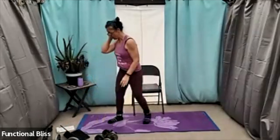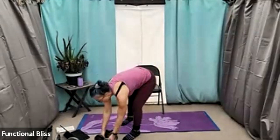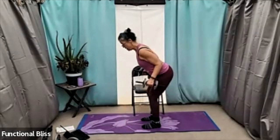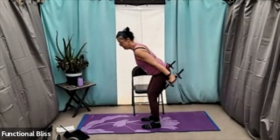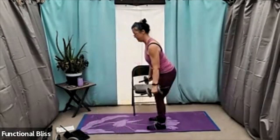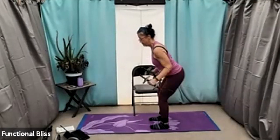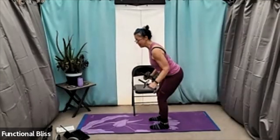Up next, we have a tricep kickback. You can use those same weights, or go a little lighter. Feet hip-width apart, you're going to go into that little half crouch with a nice straight back. Pull those elbows into your sides and you're just kicking forward and back. Here we go. If you can do that little pause at the end with that squeeze, that'll help you get a little extra work through your triceps.